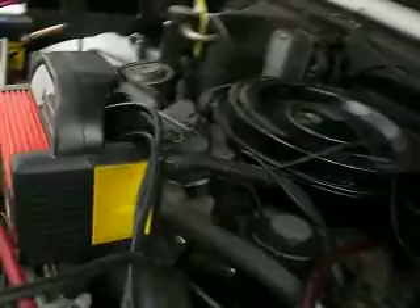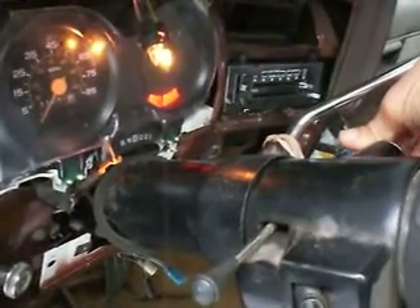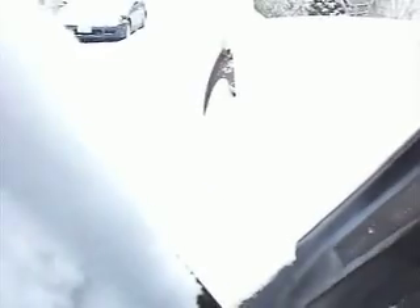Hello, Mr. Blazer. There it is. Let's crank her up. I can't put my glow plug wire on. Even though the glow plug heater's plugged in, won't start.